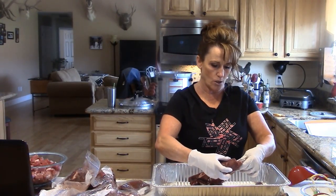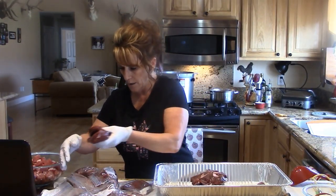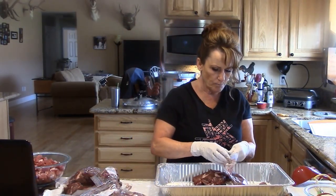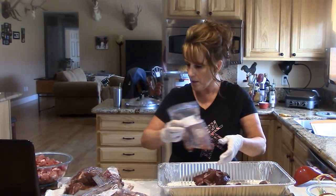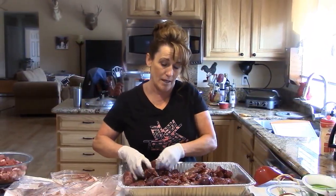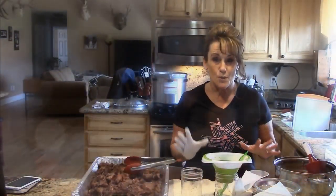We're redoing our canning room where I keep most of my canning jars. Some of these were steaks, so I may keep those out for dinner and cut those up into smaller pieces to go in the canning jars. We're going to roast this for about 45 minutes.